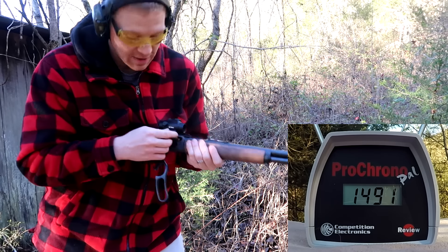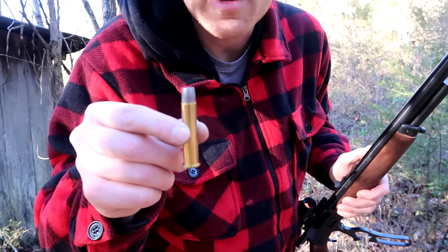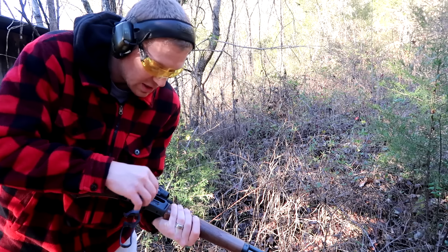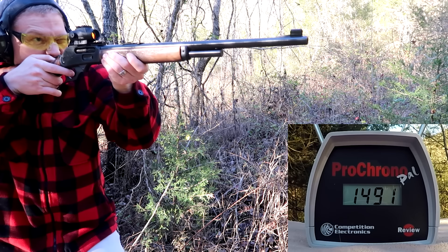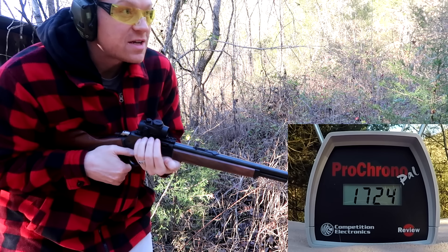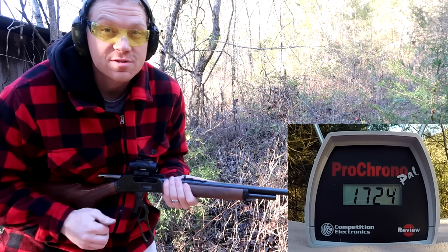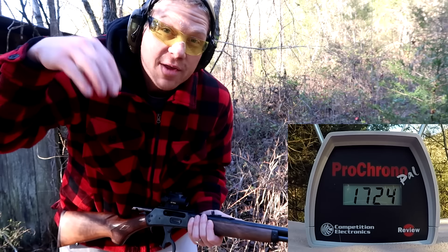This one is an HSM 405 grain — I remember this being a shoulder bruiser too. Definitely more kick on that one. You can see that the 405 grain bullets, as well as the first two loads, went faster than that lighter Winchester load. I've got to say the Winchester stuff is loaded weak — it should be going a whole lot faster.